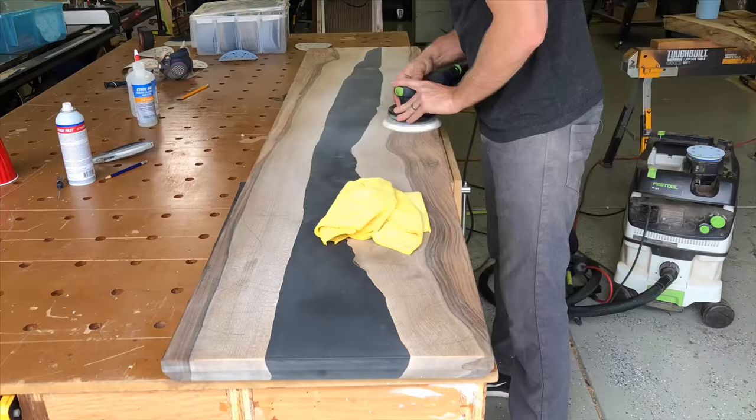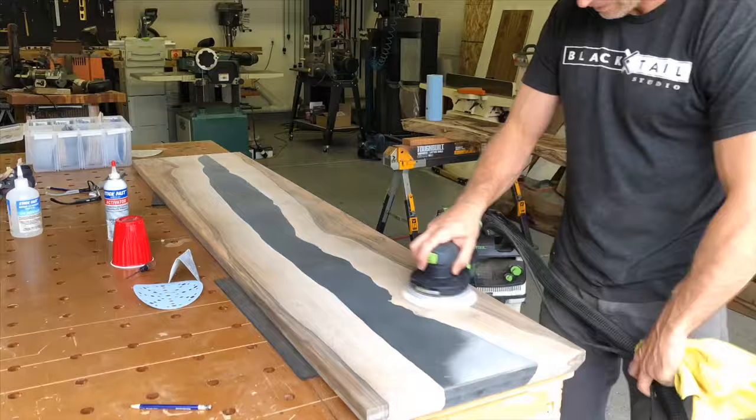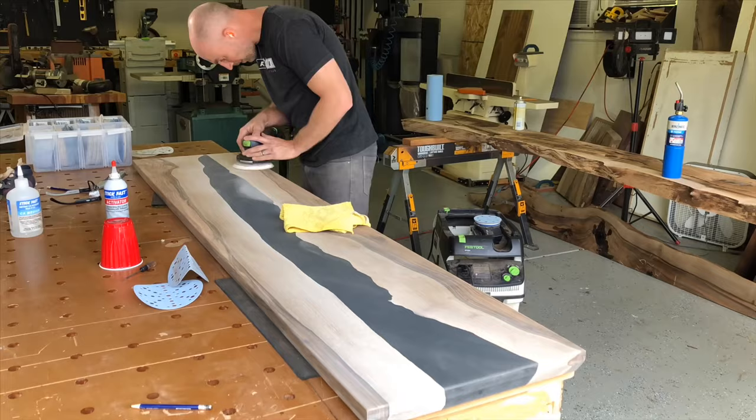I don't have the science behind it, but I have a lot of trial and error and it does make a big difference. I've tried a lot of different sandpapers. This Klingspor paper is kind of my go-to right now. The box store stuff, like a Diablo, I don't think is the highest quality. Festool paper is okay, but it doesn't seem to last as long as the Klingspor, so that's what I prefer. It's also a little less expensive.